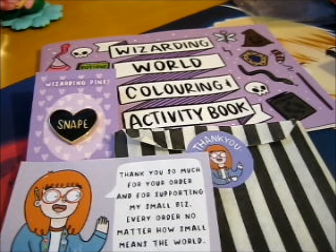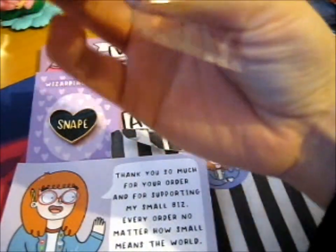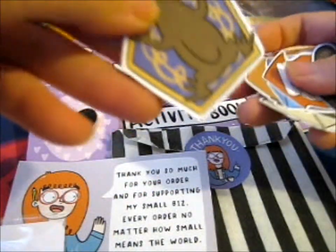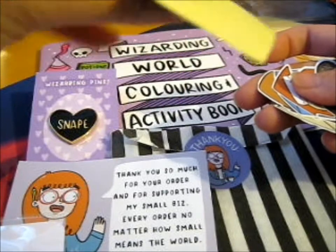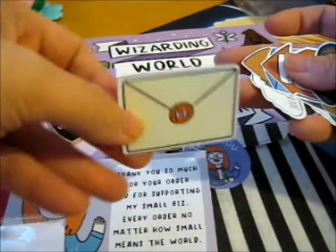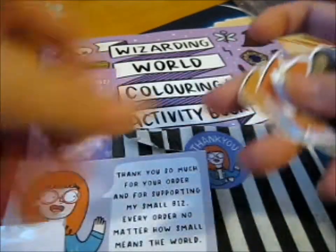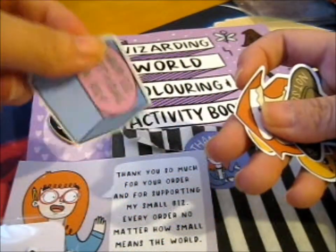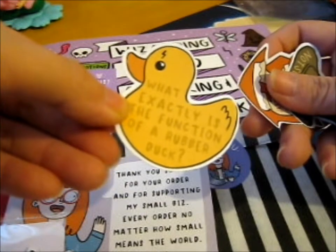So these are sticker packs. What stickers do we get in here? It's like a whole bunch. So we've got a chocolate frog — these are not waterproof, just like paper. We've got a Hogwarts letter one, an 'I open at the close' snitch one, a mandrake, a Happy Birthday Harry — same as the pin — and 'What exactly is the function of a rubber duck?'